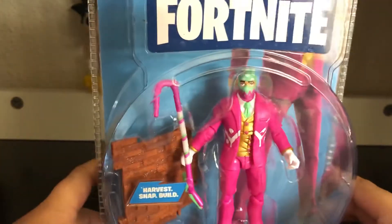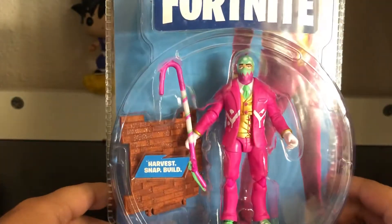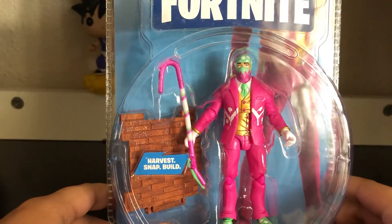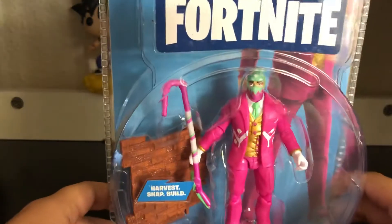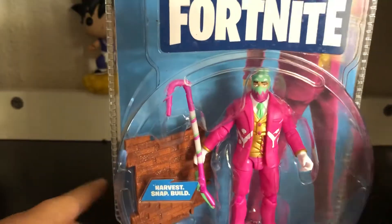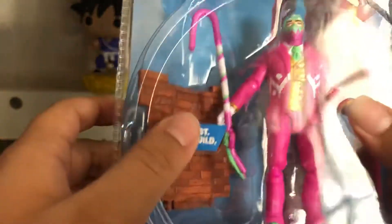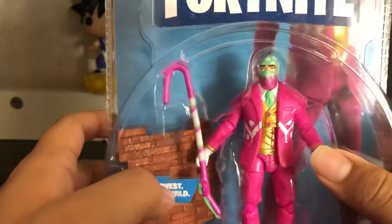Hey guys, welcome back to another video. Today I'm going to be unboxing the Hopper from Fortnite Battle Royale Solo mode. I know it's not easy to get anymore, but I still got it because I really like the skin. This time it comes with the brick piece harvest tool — we've seen it before.